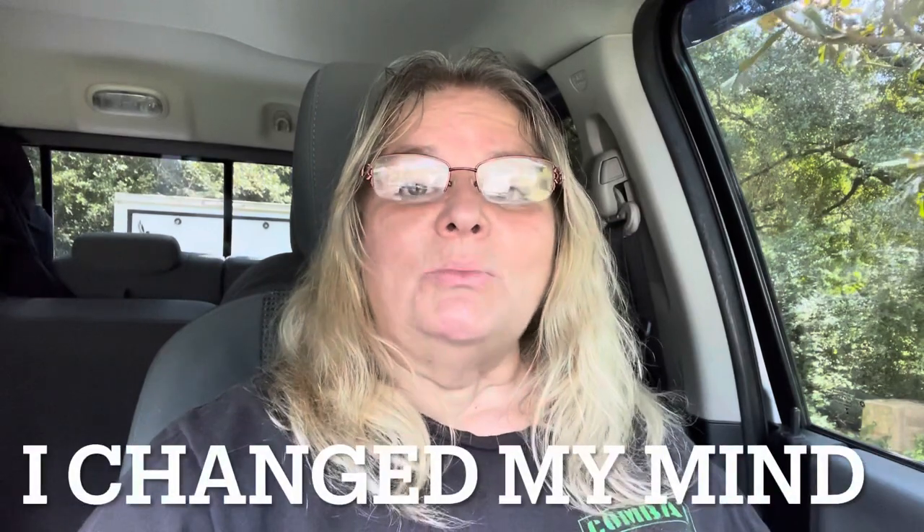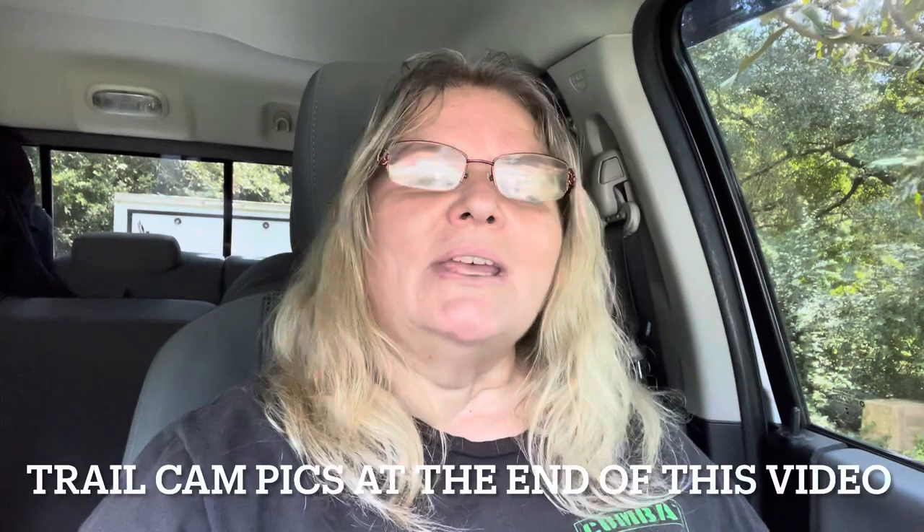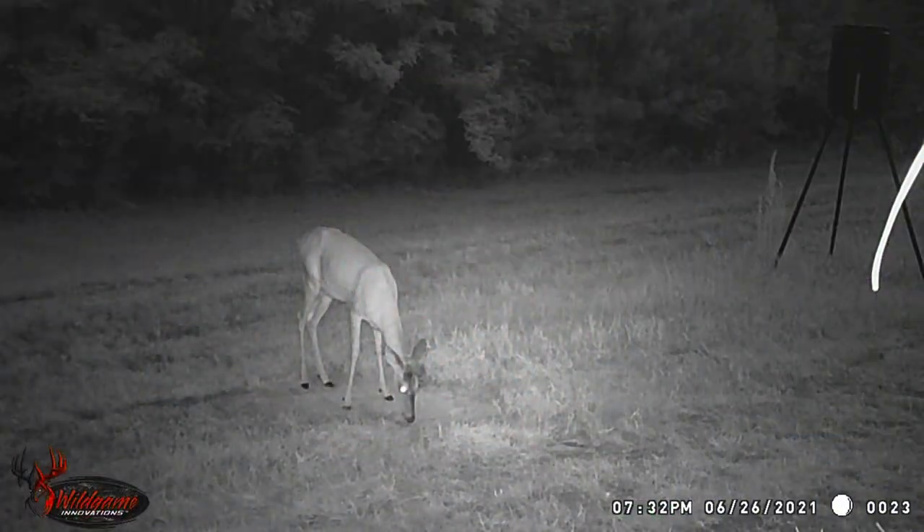My deer feeders are up and I've made sure that all my trail cams are fully charged and have new cards. I actually wanted to put some pictures of some of the deer I captured on my trail cams, but this video is already too long. I want to say thank you to everyone who watches my channel and thank you for being here — I do appreciate you. Remember to love each other and be kind to each other. You guys have a great day!